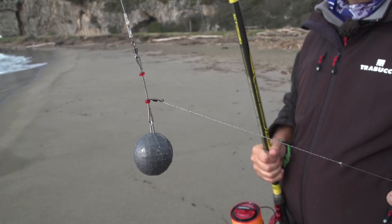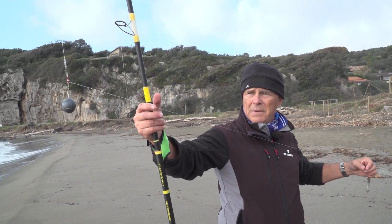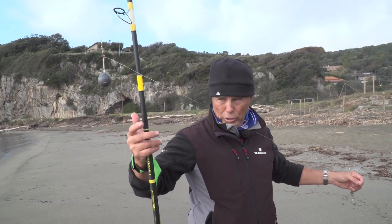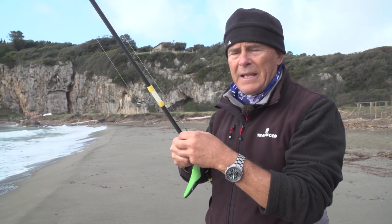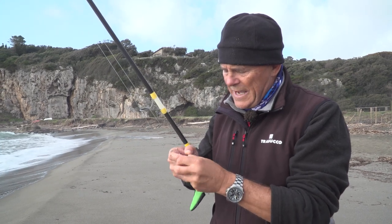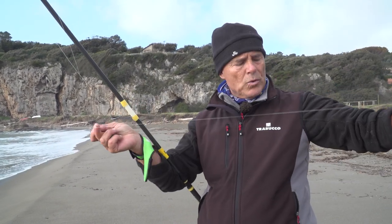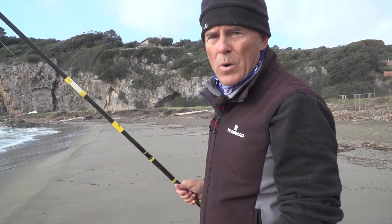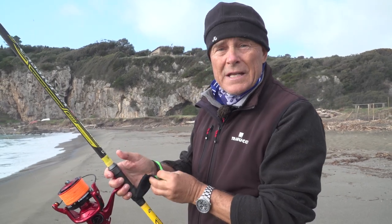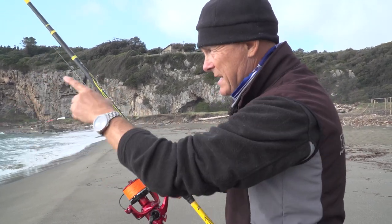Trave lunghissimo — basato su uno 0,28, ma se aggroviglia lo accorcio e salgo allo 0,30. In questa vorticità lo 0,28 sta andando bene. Vedete che è un trave particolarmente lungo. Piombo a palla perché è molto stabile. Lo tiro fuori dalla sabbia velocemente, a patto di non lasciare la canna a morire lì per mezz'ora, perché poi diventa impossibile salpare il trave. Mini trave, brillatura, 0,30 innesco di seppia, lo lanciamo sui 50-40 metri dove c'è meno turbolenza.